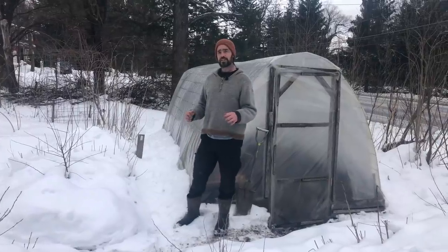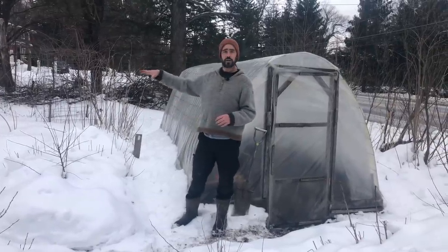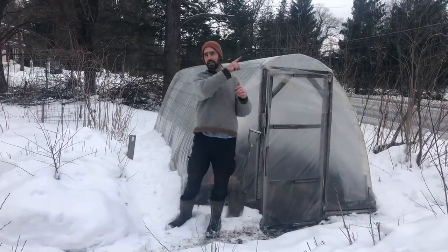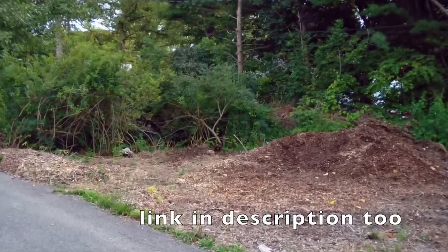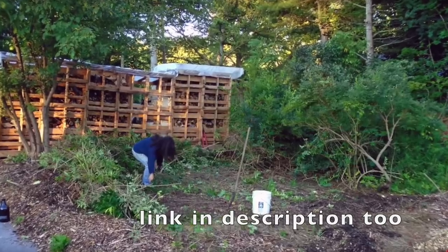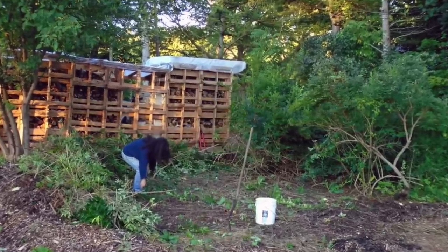If you're interested in a little more detail on the context of where we are, I'm going to link to a video that describes how this sub one-tenth of an acre front yard was converted over to incredibly productive permaculture beds using wood chips and permanent raised beds.